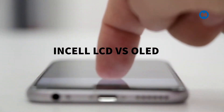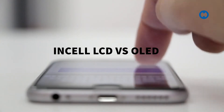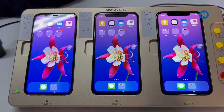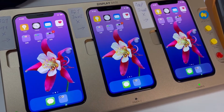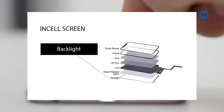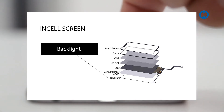A lot of customers ask me what is in-cell LCD and what is OLED. In-cell is the old technology used for iPhone 6 to iPhone 8 Plus, and OLED is used in iPhone X and above — a newer technology. In-cell LCD has a backlight underneath the LCD with glass on top, while OLED doesn't have a backlight; it is a single display that provides better color and brightness.